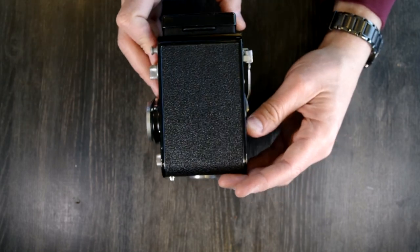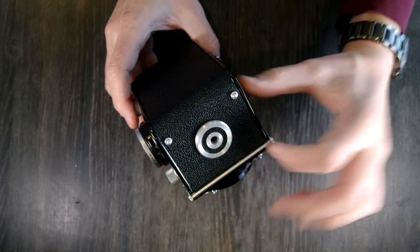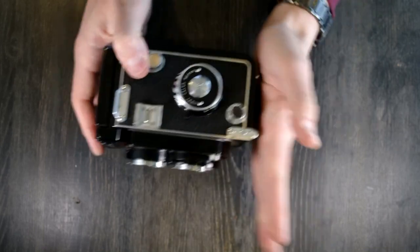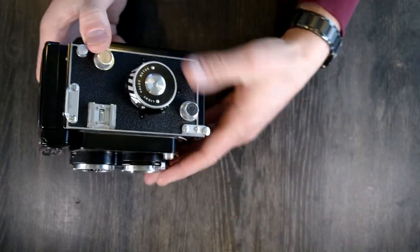On the back we have zilch. On the bottom we have the tripod socket, the hinge for the film back, and two feet so you can set the camera on the ground or a picnic table and take photos.